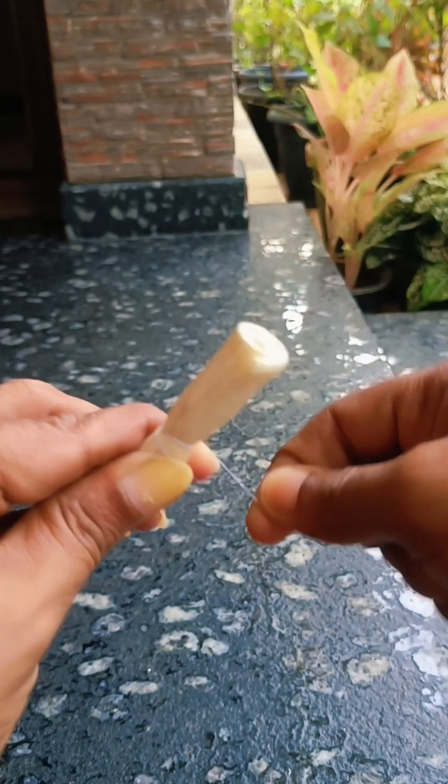I will cut a small piece of it. As I said, I have to cut a piece of it. I will cut a piece of it.